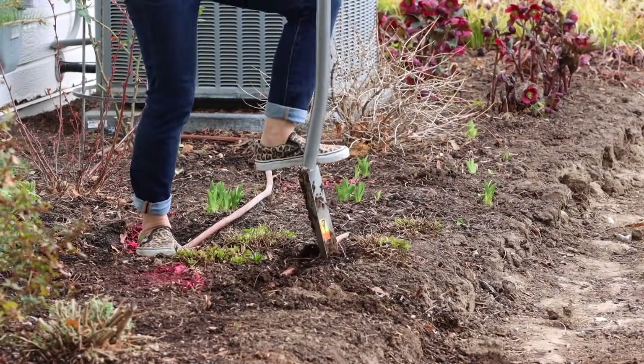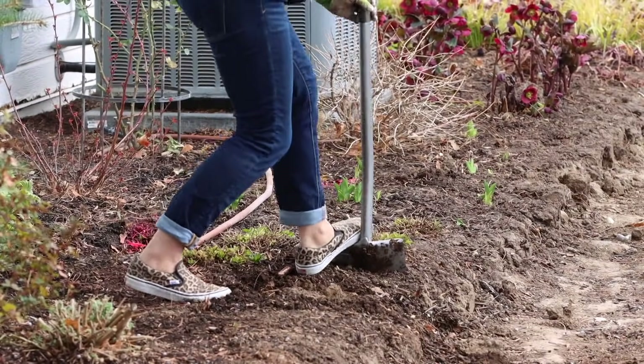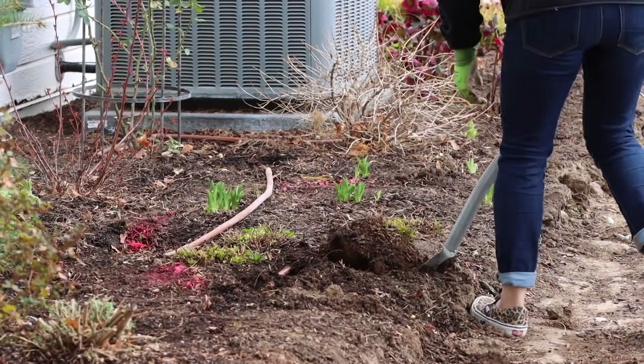The last video was transplanting perennials to make way for a new pathway. I had some perennials I needed to move, and it's a great time of year to do it, so I wanted to show my process — especially for those of you who've maybe never done it before.